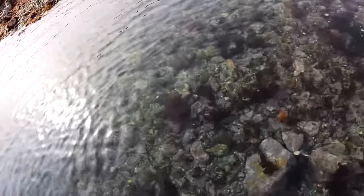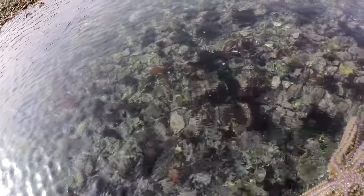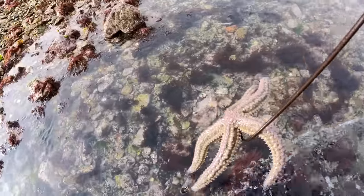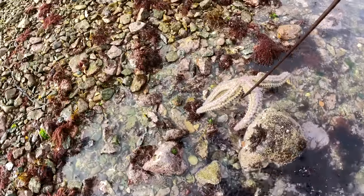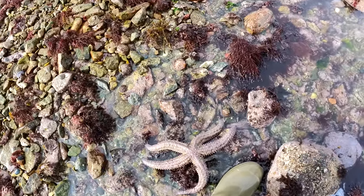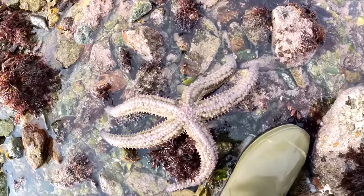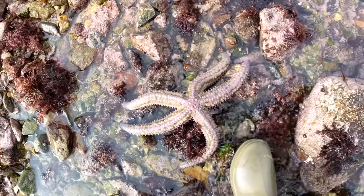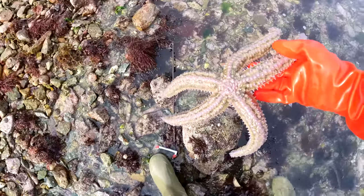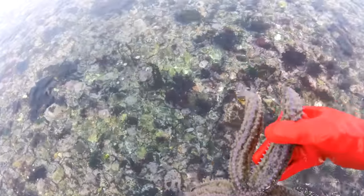I thought I'd show you this — just came across it. Got to be one of the biggest starfish ever. Look at the size of that, that is enormous. There you are — there's my waders, size 10s, to give you a bit more of an idea. That is a big, big starfish, one of the biggest I've come across. Right, let's put it back in the water.